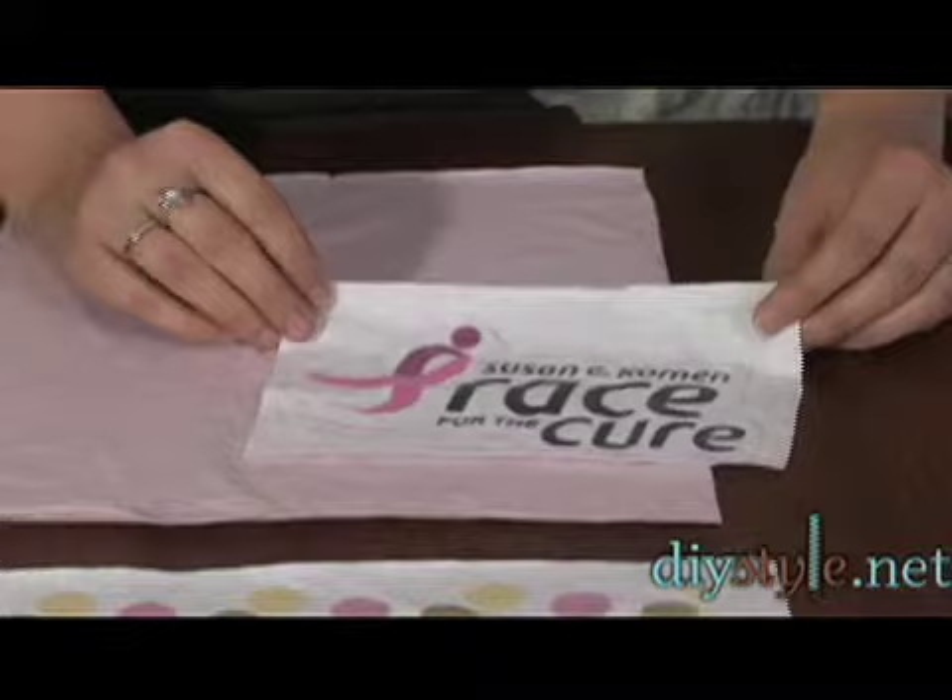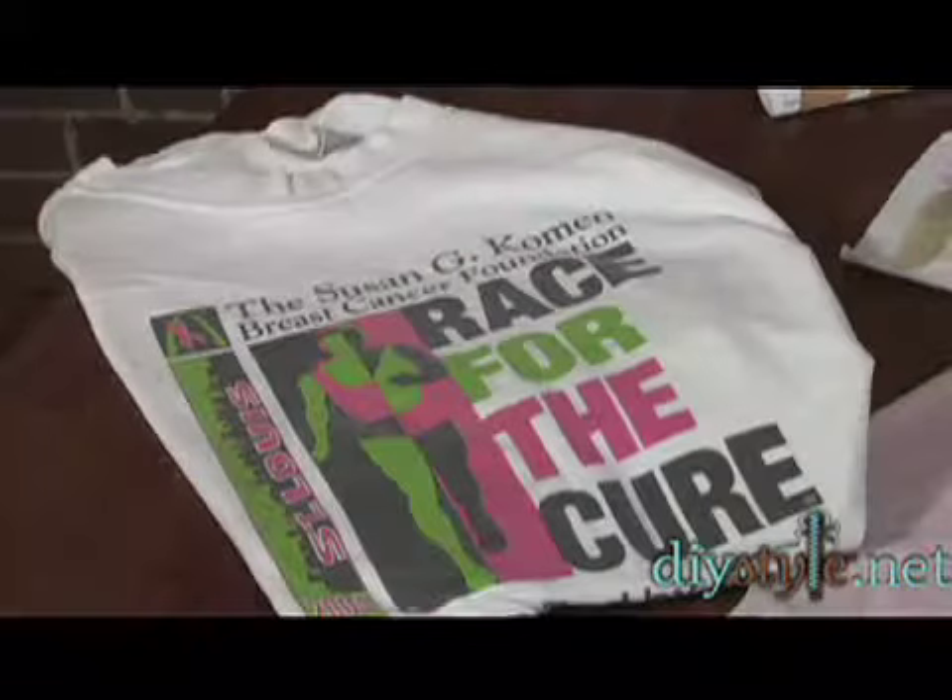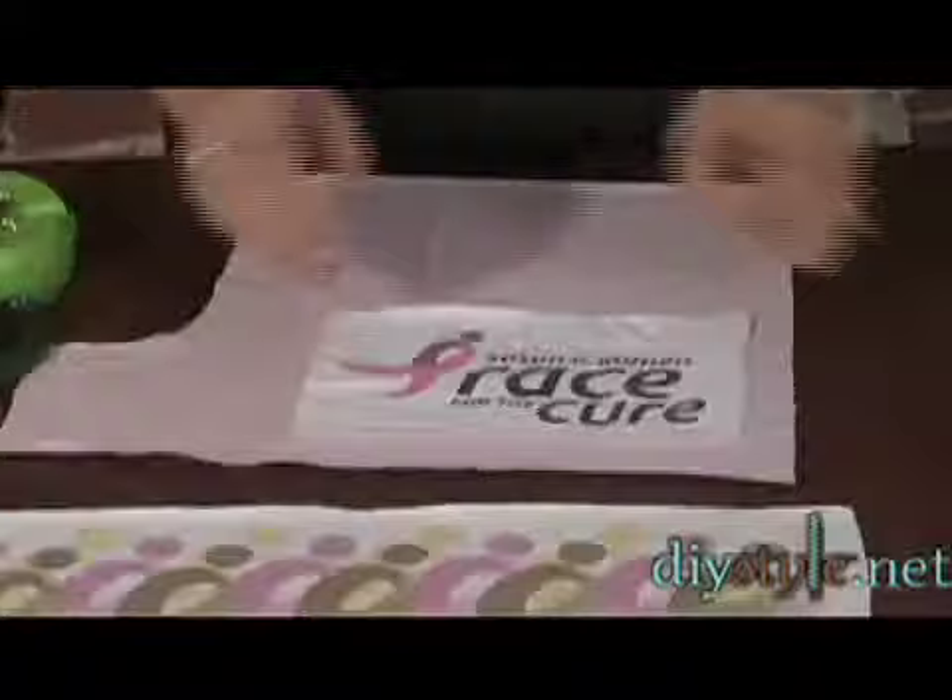I chose these t-shirts because it is Breast Cancer Awareness Month, and DIY Style fully supports the Susan G. Komen Foundation and The Race for the Cure.